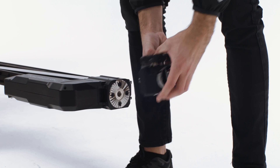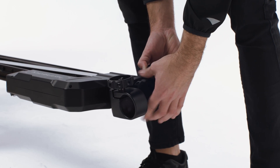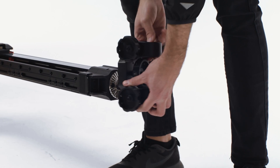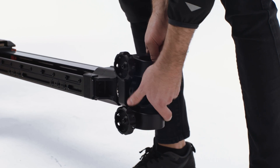At both ends of the slider, attach the speed rail mounts. Remember, the top of the slider is the part with the ports. At the bottom of the slider, install the speed rail mount along the Z axis. This will mount to the tow hook adapter once we extend the speed rail.